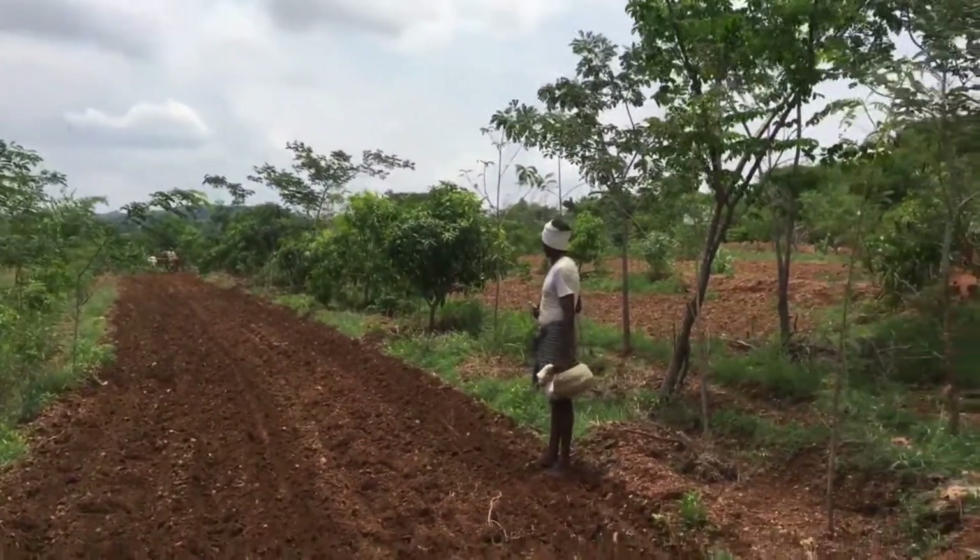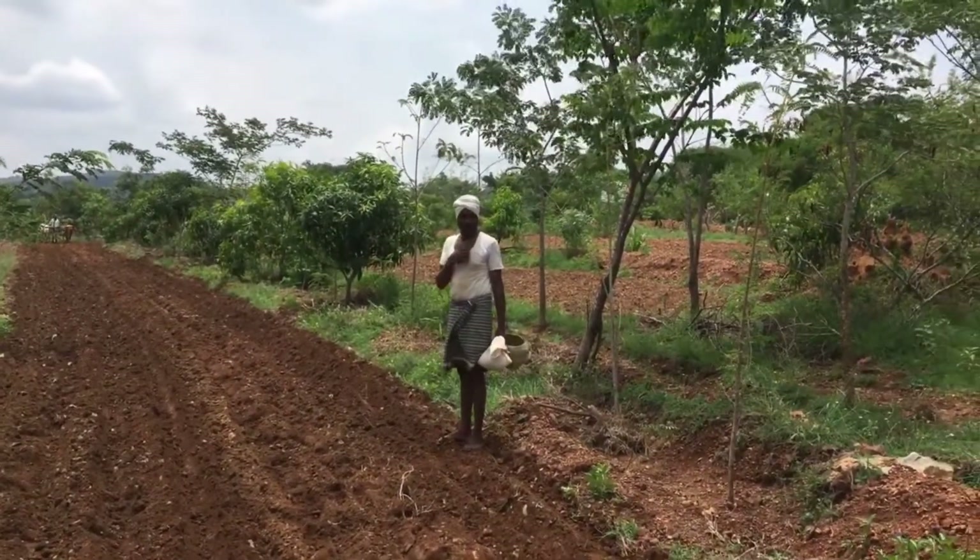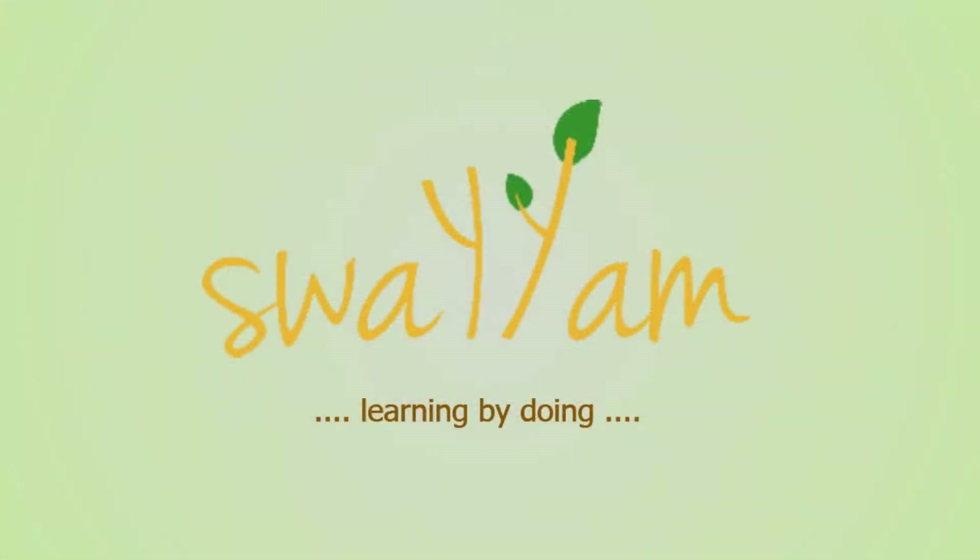It has to be thoughtfully applied to your own conditions. This is careful regenerative design using permaculture principles.